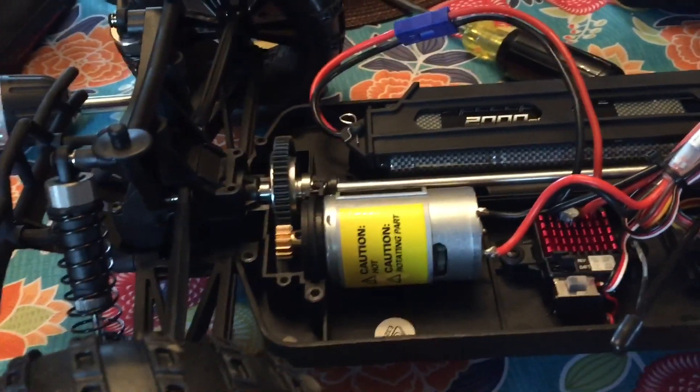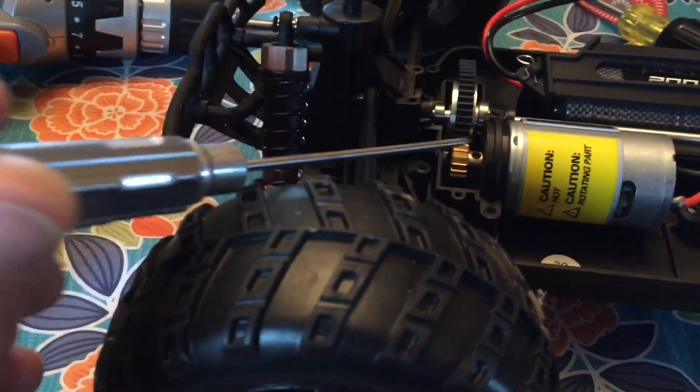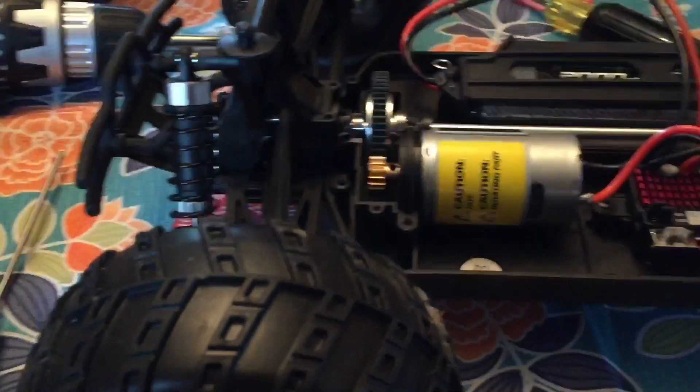Also, I said in the unboxing that they included a second pinion gear which was plastic, and I assumed that the one in the truck was plastic as well. But as you can see, that's not the case — it is a copper pinion gear. So I'll get this thing back up and hopefully we're good to go.